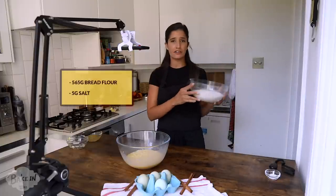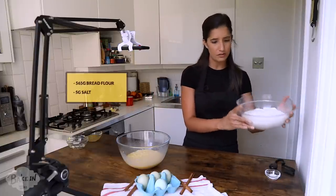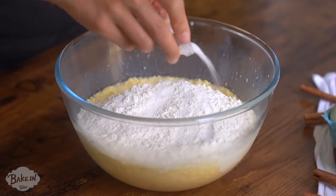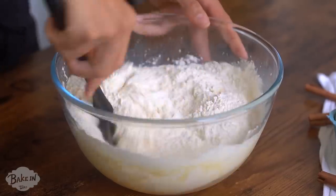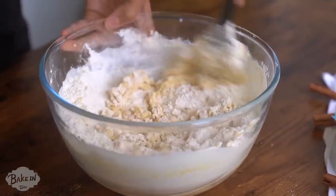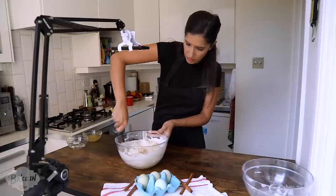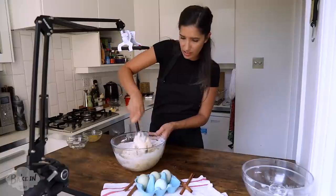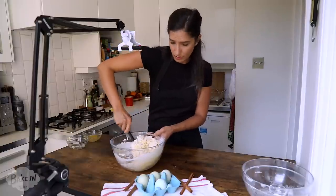I've got 565 grams of bread flour that we're going to use — just going to add all of that in at once. And to that, a teaspoon of salt. I'm just going to mix this all together and it'll form a dough. Always make sure you're getting from the bottom as well because there's lots of liquid stuck on the bottom. This is one of my favorite doughs to make — it's really nice and soft and really easy to work with.